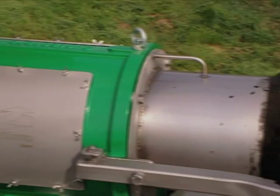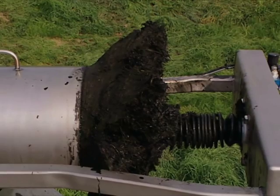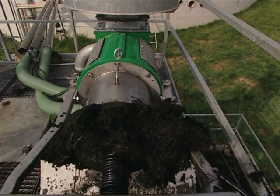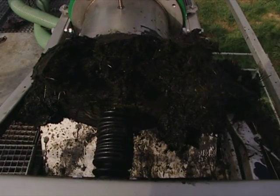The press is lubricated with an oil reservoir and is easily maintained. Apart from cleaning the screen, there is very little maintenance required, apart from an oil change every six months or so depending on the hours of operation.